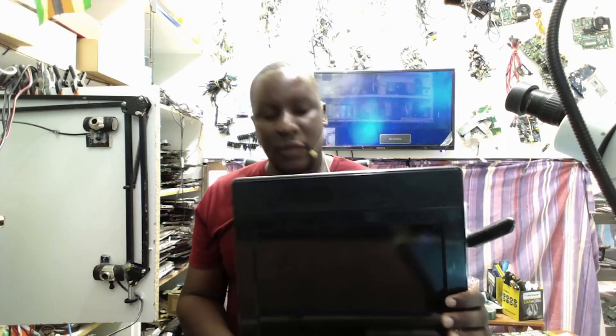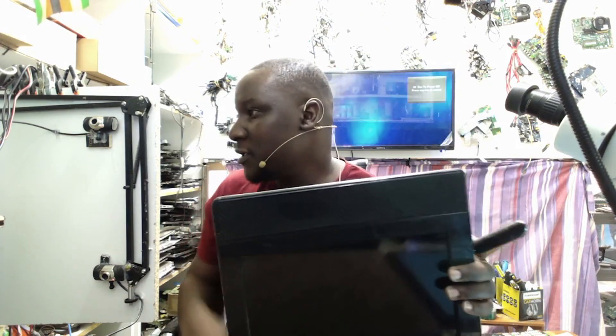Hello, we have a TV to repair. It's a LH17 Echo 17-inch TV that came in for repair from a rural customer. The TV was booked in as no power.